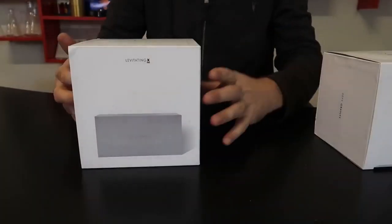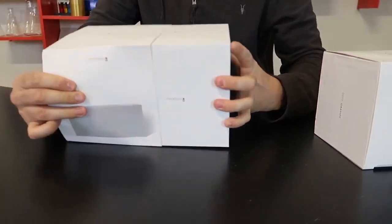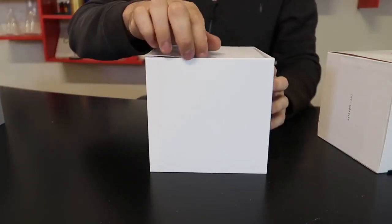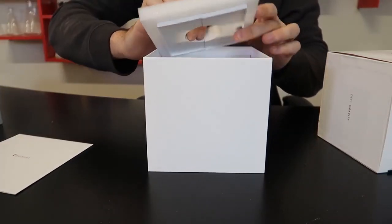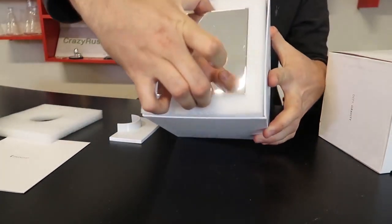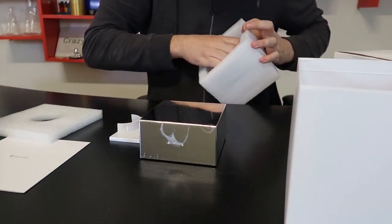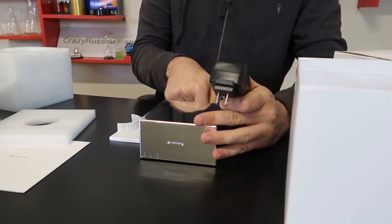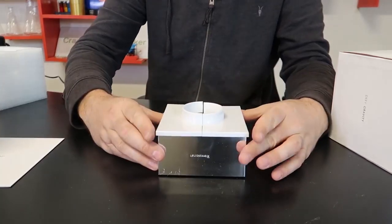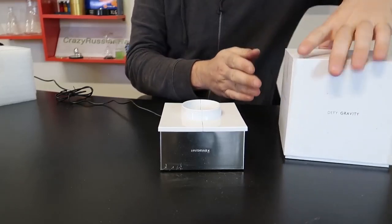I got here a Levitating Ice Cream Ball from LevitatingX.com. Let's open it up. This is going to be the base. Fancy! We're gonna plug this in and then set these two pieces into here. There is an on and off switch - we're gonna turn it on, and this side here is the ball, so perfect for ice cream and whatnot.